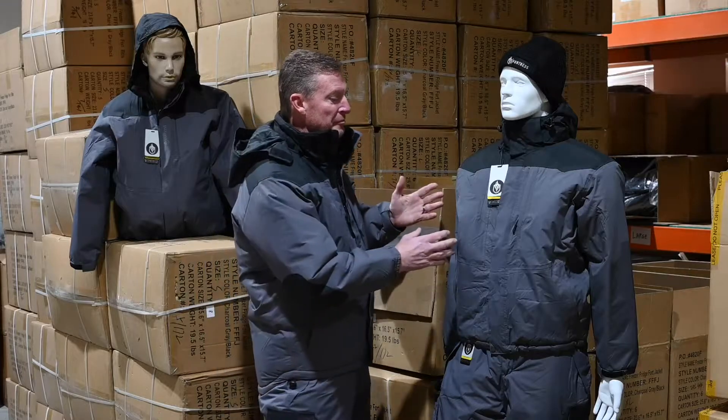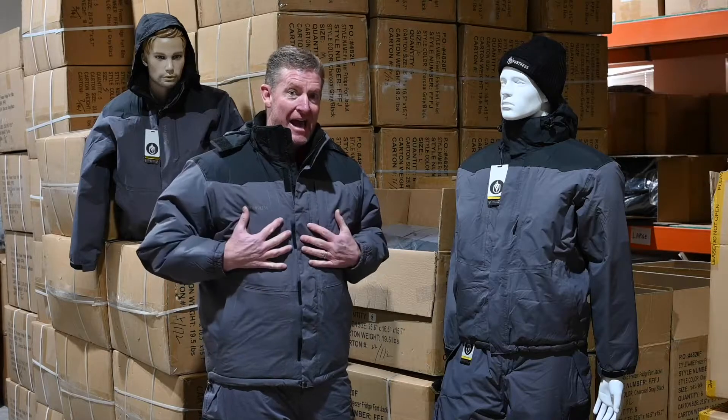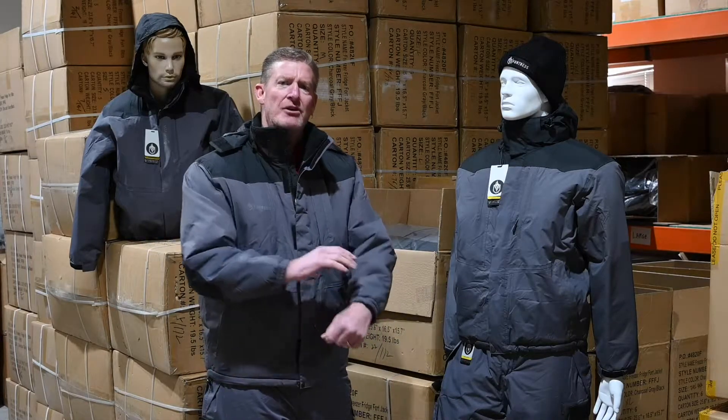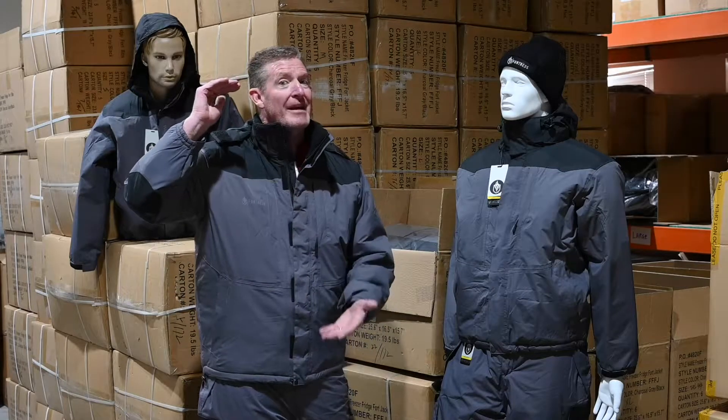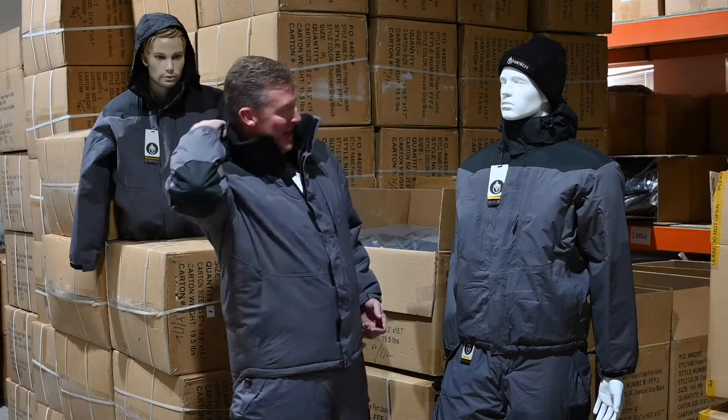It's made with windproof, waterproof outer shell fabric, and with the Fortress Arison side half inch insulation in the core and quarter inch insulation in the sleeves, so it's comfortable from 50 all the way down to minus 40 degrees below zero.